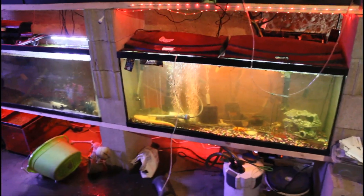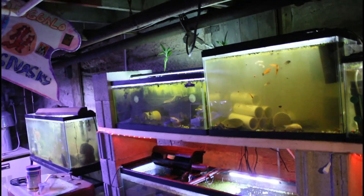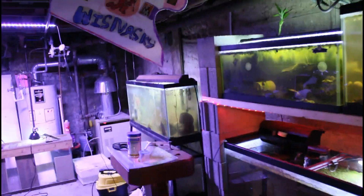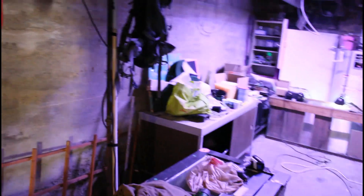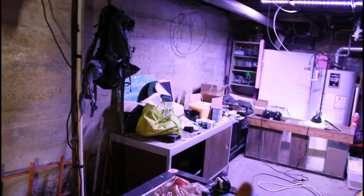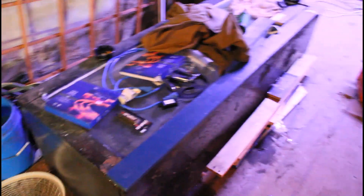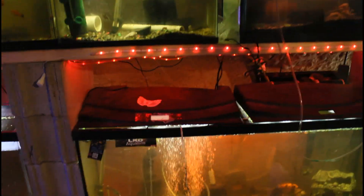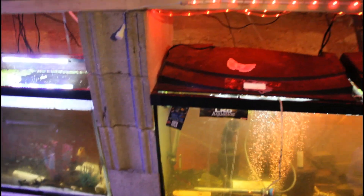It looks a lot better with the lights on. Got a 20, a 10, a 20, and a 20 long. And I got a 55 over there with a moray eel in it. Got my whole stand over here set up with some compartments to store my fish goods. And here's the 180 plywood tank that I'm working on getting together — it's a slow process. I know my tanks aren't all crisp and pretty, but if you do your research, for certain fish to breed they don't want crystal clear water — they want murky and mucky water because that's what they're used to.